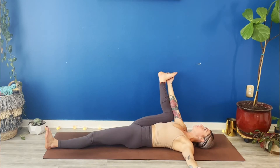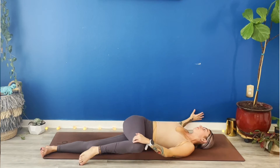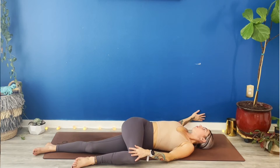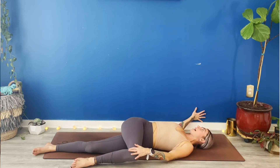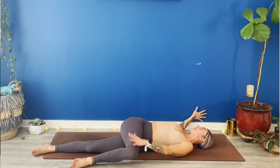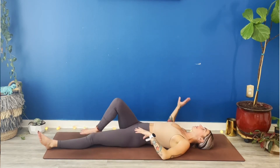One more time. Breathe in. Exhale, twist. Lower your right leg over to the left. Press your right lung all the way down towards the earth. Full breath in, lengthen. Full breath out, twist your right leg down. Again, big breath in. Full breath out. Twist. Breathe in. Breathe out. Come all the way back to center. Recenter your hips.